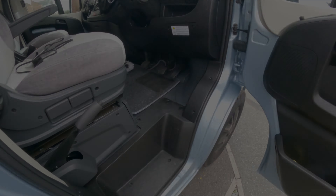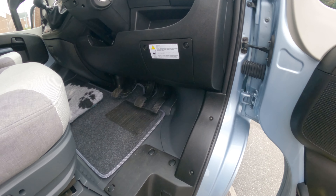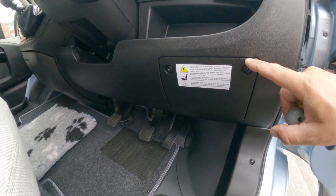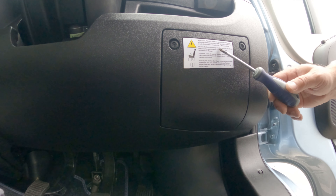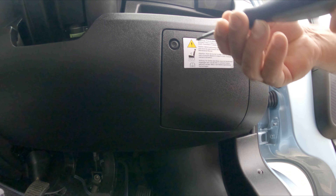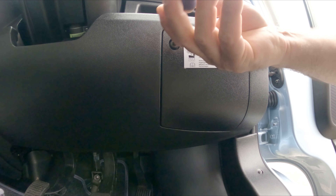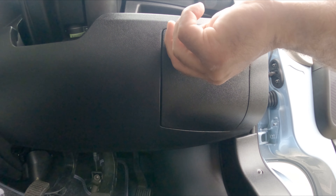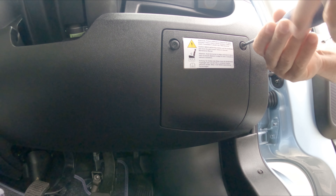First, come into the driver's side of your Fiat Ducato — or whatever vehicle you're driving. On the Fiat Ducato there's a little service hatch on the driver's side. Under that hatch we're going to find the OBD port socket. Take your Phillips or cross-headed screwdriver and remove the two screws. These won't just fall out — they're on retaining clips, so you won't lose them.